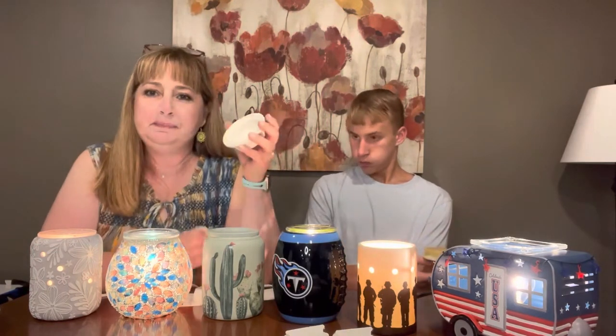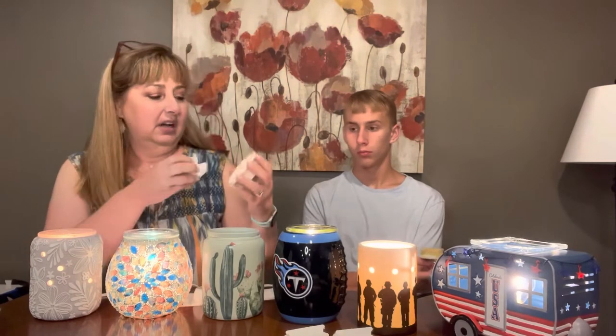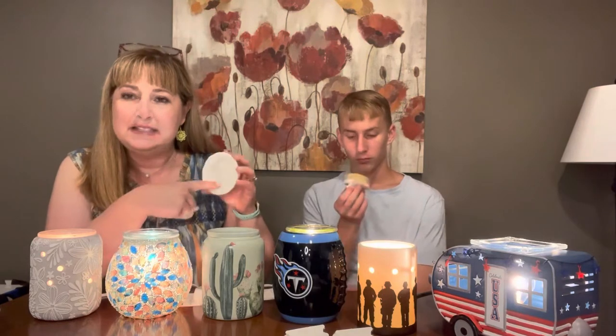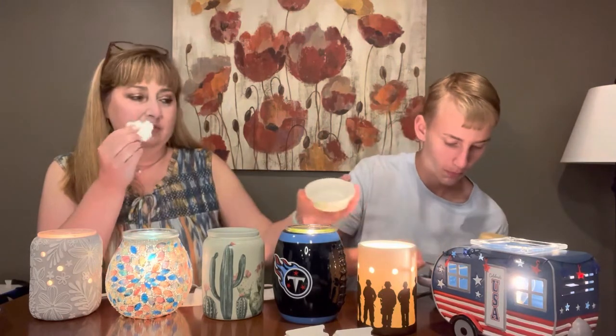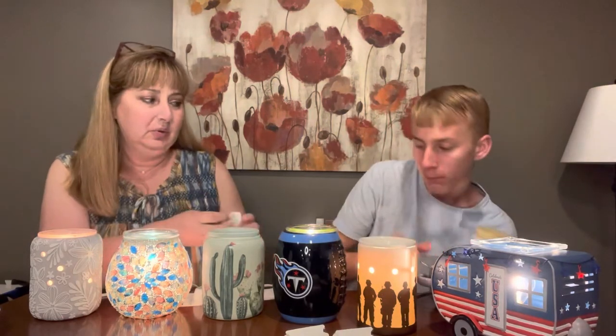Sometimes, if you use wax that has cinnamon in it, sometimes you'll see a little dark area that almost looks like a stain from the cinnamon — it's just where that oil didn't completely come out. If you don't completely get it out with your tissue or your cotton cleanup, you can take a little squirt of counter clean, spray that on there, and then wipe it out. It'll come right out.